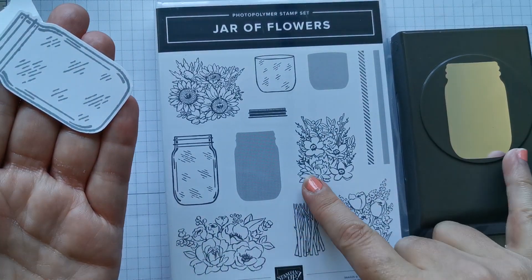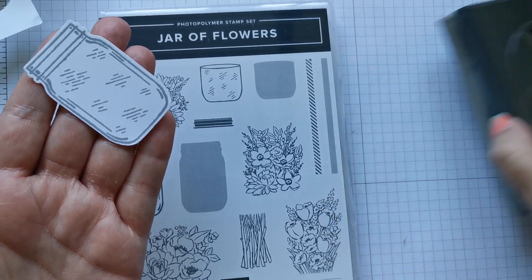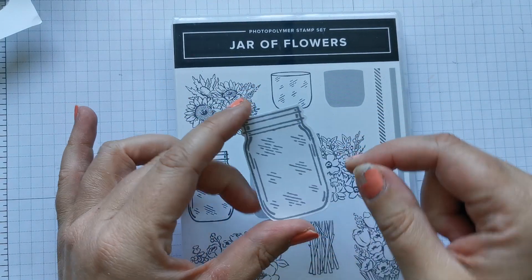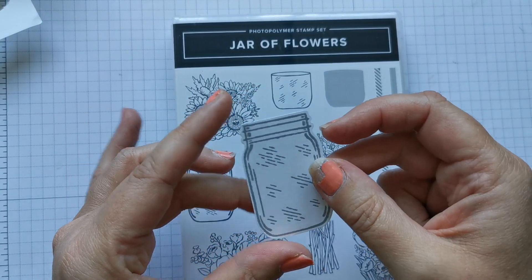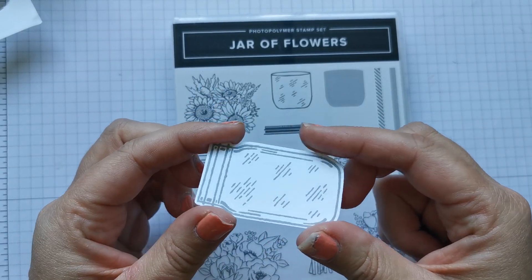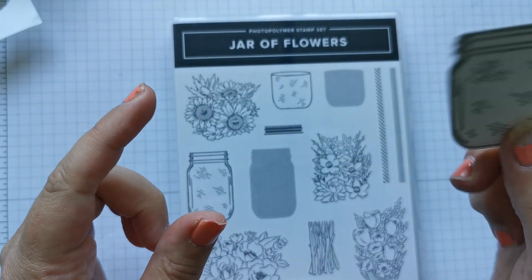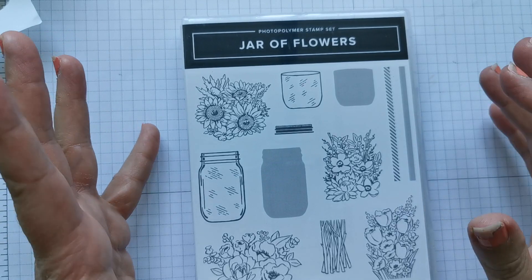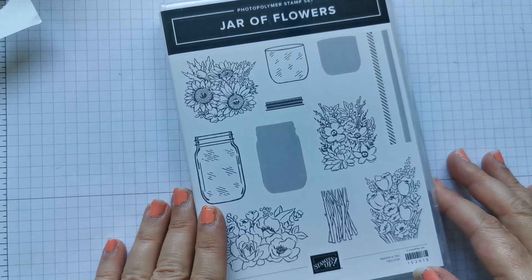I won't be using the punch for this project, so I'm going to put that to one side. The other thing that comes with this bundle are some little acetate jars that you can make shaker cards with, and that's something I'd like to have a go at in the next few weeks once the new catalogue is out. What I want to show you is just how beautiful this stamp is and how nicely it stamps.